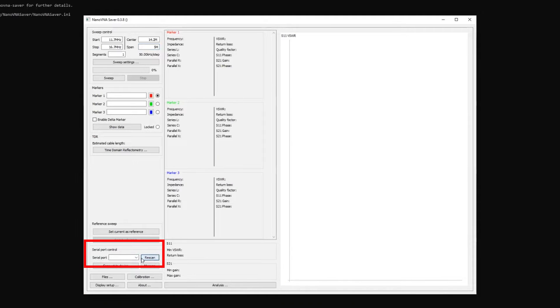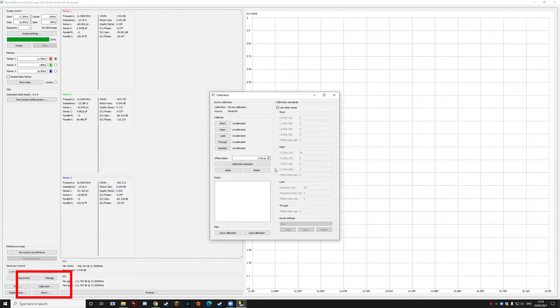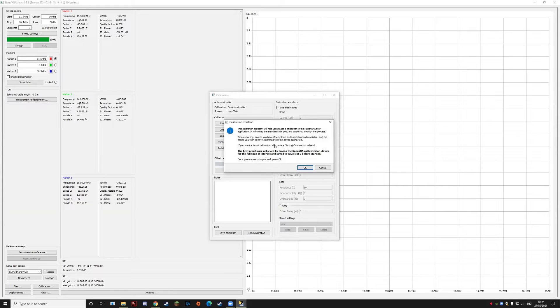Now we're ready to calibrate. Select the serial port that your NanoVNA is connected to — that's down in the bottom left — and click the Rescan button. You can see it's now listed as COM3 in brackets NanoVNA. Press the Calibration button at the bottom left; I'd use the Calibration Assistant Wizard, which takes you through all the steps one at a time and tells you which connectors to use. When you buy one of these VNAs it generally comes with a calibration kit — a selection of different connectors with different types.